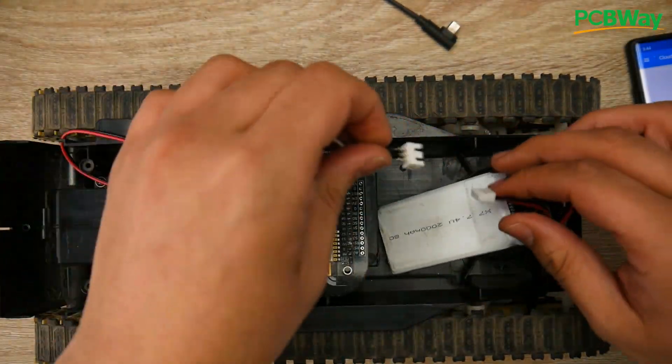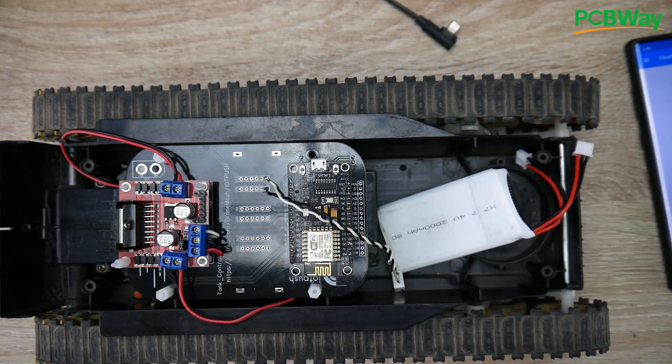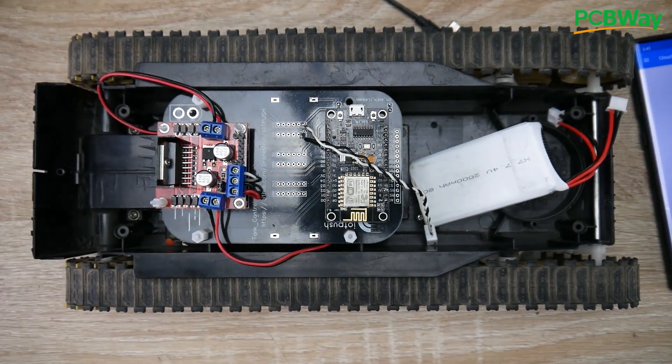Everything is working as expected. The IoT Push app is available on both iOS and Android, completely free of charge. We'll be adding cameras and other features to this project. If you liked this video, please consider joining my Patreon — I have a lot of content coming up, including how to make your own Python drivers for OLED displays, barometers, and other low-level stuff. Any support goes a long way, and everything is linked below. See you in the next one!